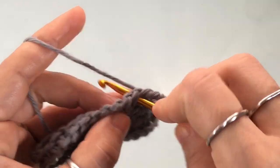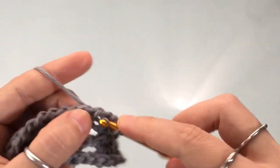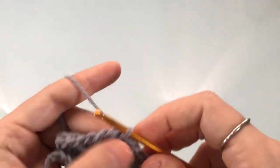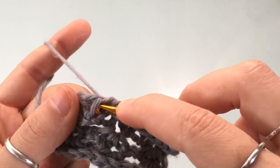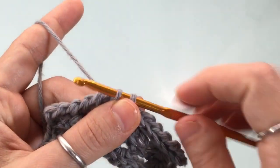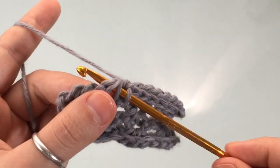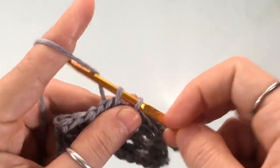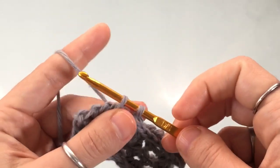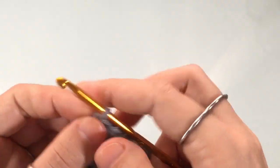If you want to try the single crochet bind-off: insert your hook into the stitch, yarn over, pull up a loop, then yarn over and pull through two — that's a single crochet. Insert the hook into the next stitch, yarn over, pull up a loop, yarn over, and pull through both loops. Continue this single crochet bind-off across the entire row. I'll complete the rest of this row as a single crochet so you can see the difference between both bind-offs.